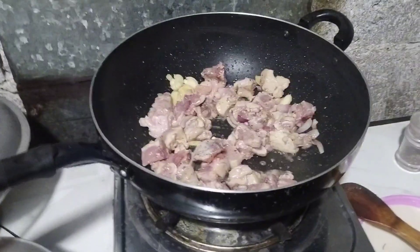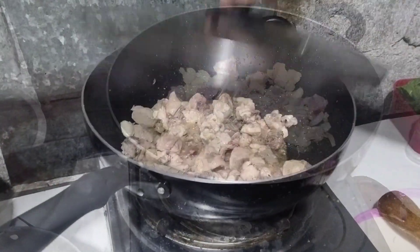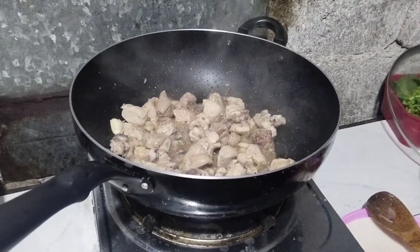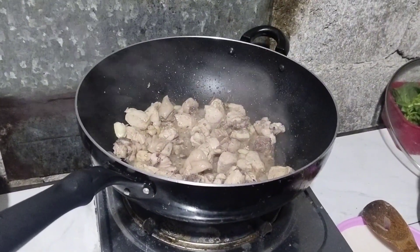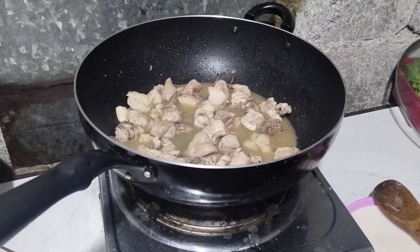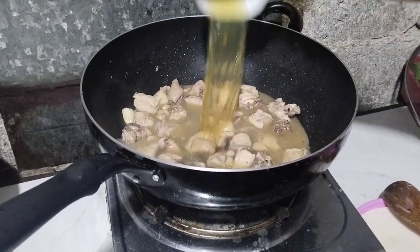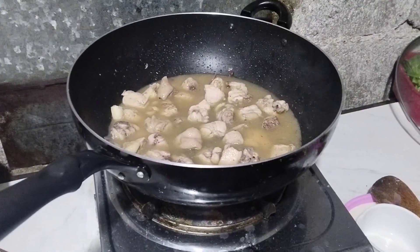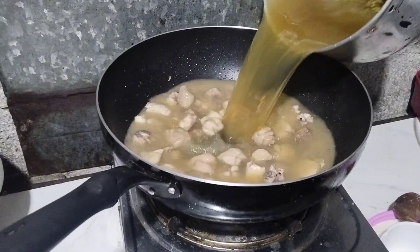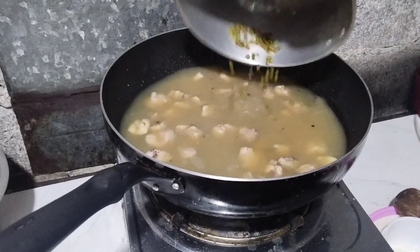Alohaloy lang natin guys. Pumulong na siya, medyo ano na yan guys, medyo malambot na yung manok. Lagyan po natin ng itong ubing ng munggo — yung pinaglagaan, yan na rin po yung pinakasabaw niya. Bubuos na natin yung munggo.